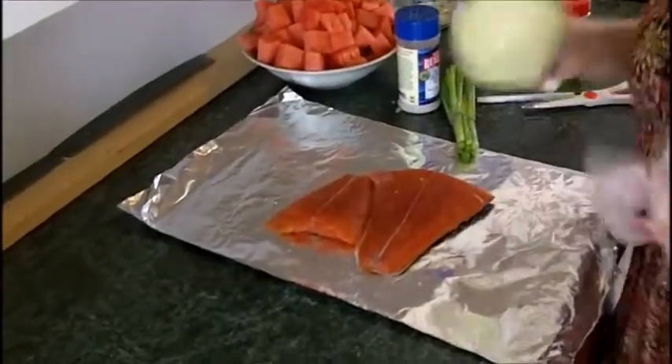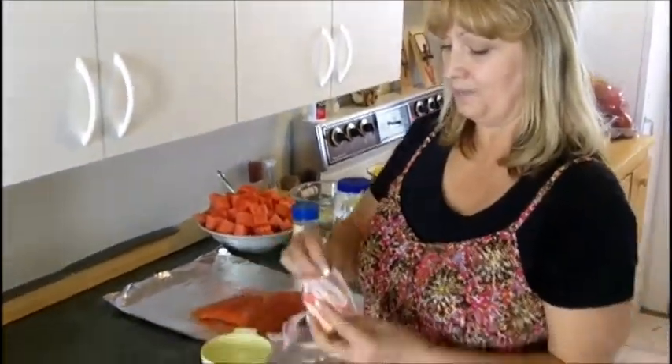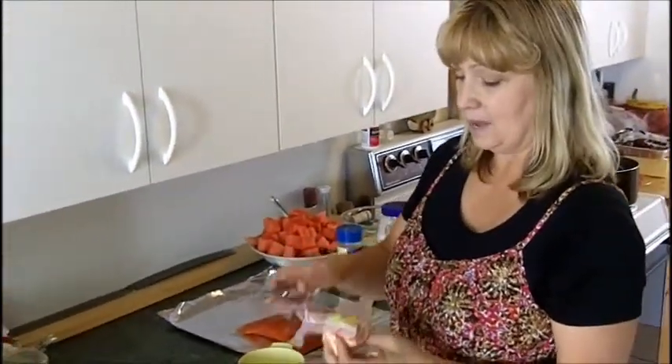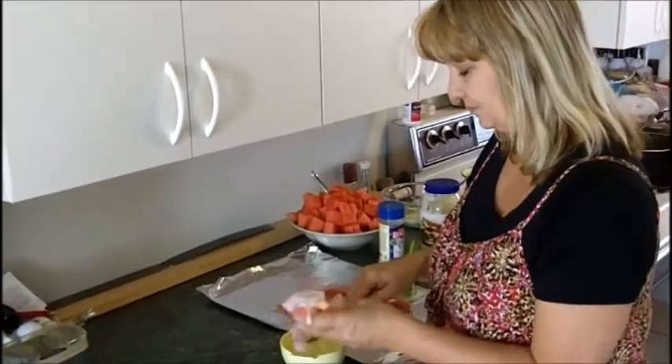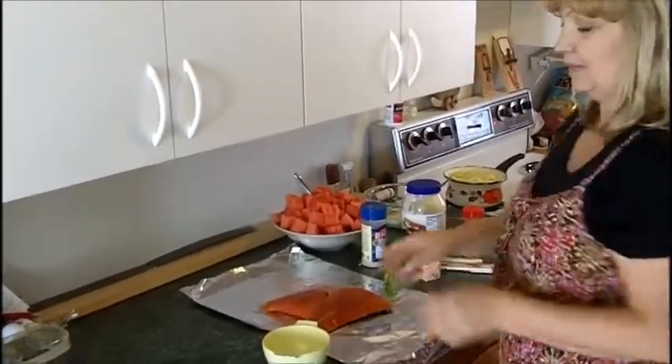Now here is what I do that makes salmon moist and really tasty. I'm going to take about a teaspoon of butter, put it in a bowl, and then melt it in the microwave.